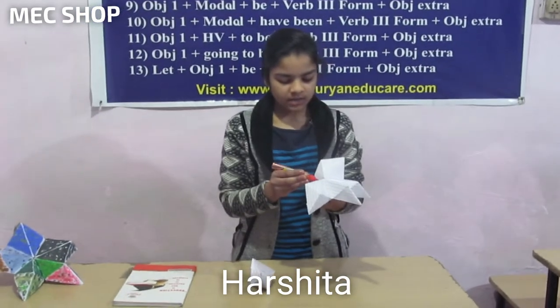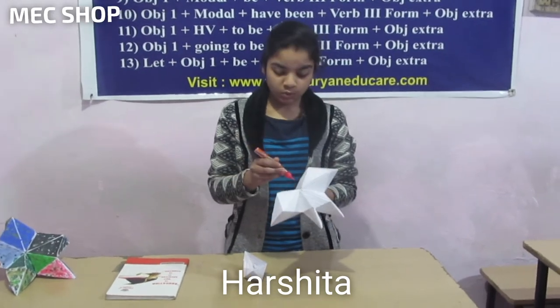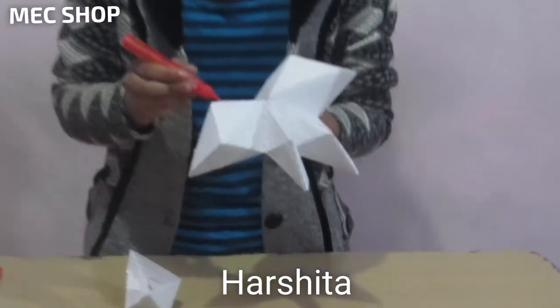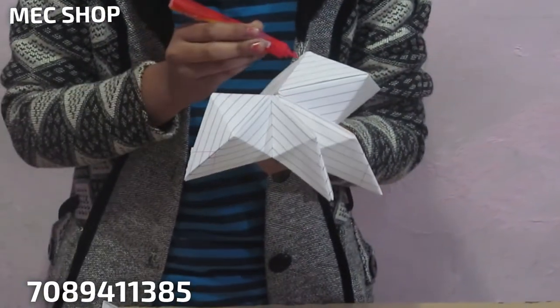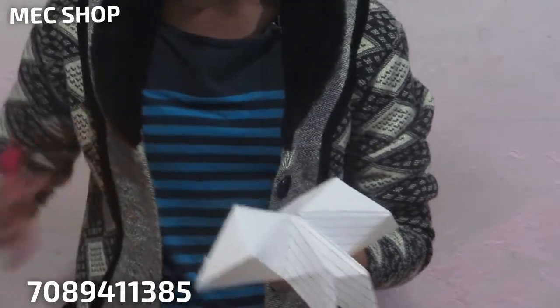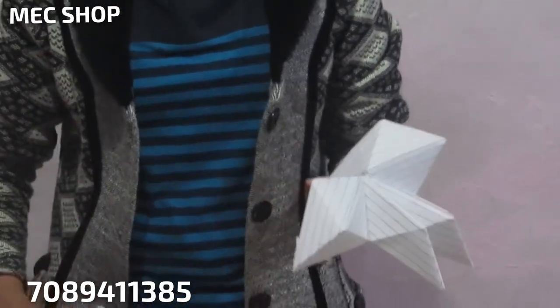As you can see, it is very easy to make. You don't have to go to the market to buy new things to decorate your home. You can decorate your home with your art.